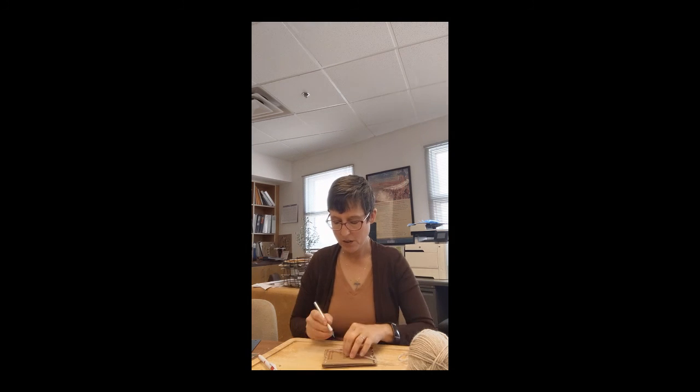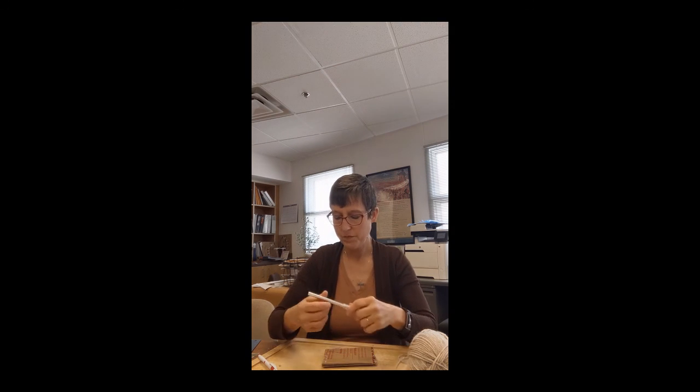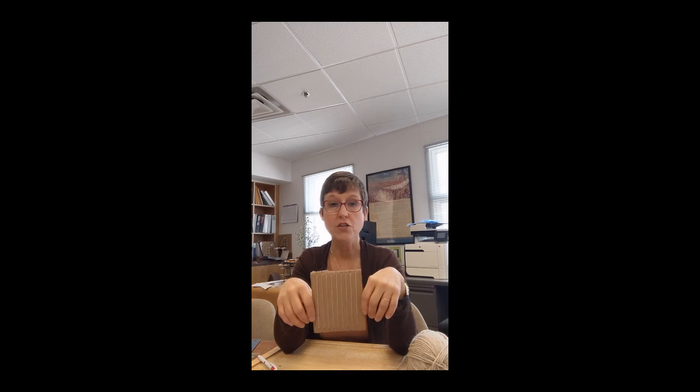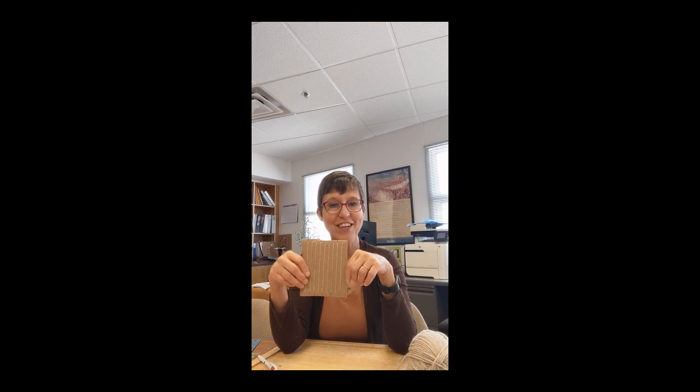When you get to the end, I just tape it. Eventually you'll want to work it in a different way, but for right now, just tape it. And there you have it — your own cardboard loom! Stay tuned and I'll show you how to start weaving on this cardboard loom. Thank you.